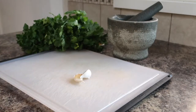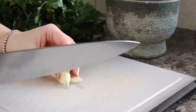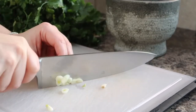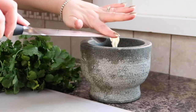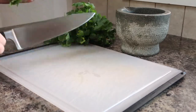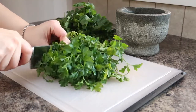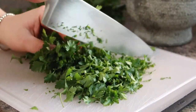We'll begin by making our chimichurri sauce and that starts out with some garlic. I'm using two cloves of garlic here and I think this is the perfect amount for a nice flavorful chimichurri sauce. I'm just roughly chopping up the garlic and then I'm adding it into a mortar and pestle. Next we're gonna add in our fresh herbs and I'm gonna begin by chopping up some fresh Italian parsley. I really like using Italian parsley in this recipe because I think it has a lot better flavor than curly parsley.